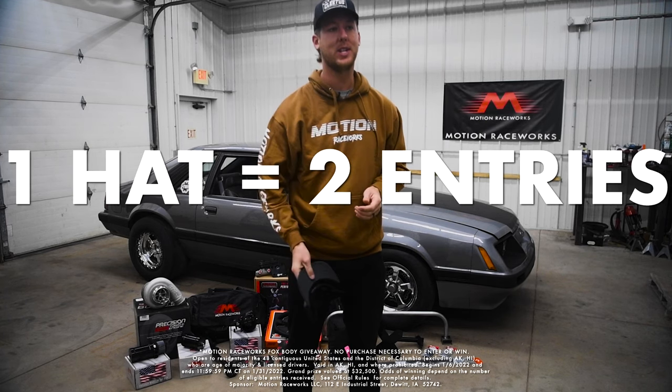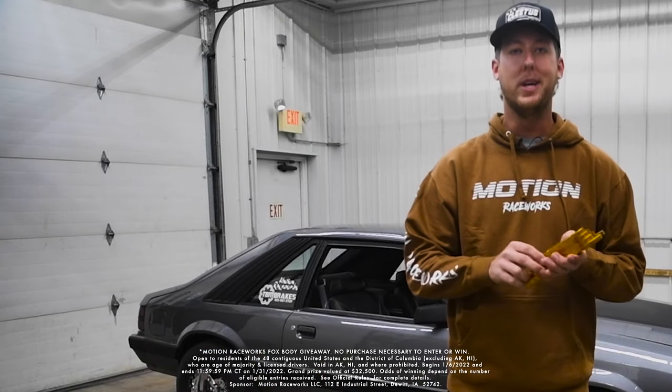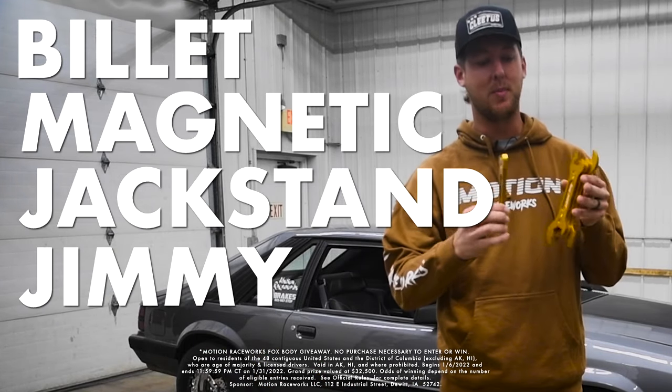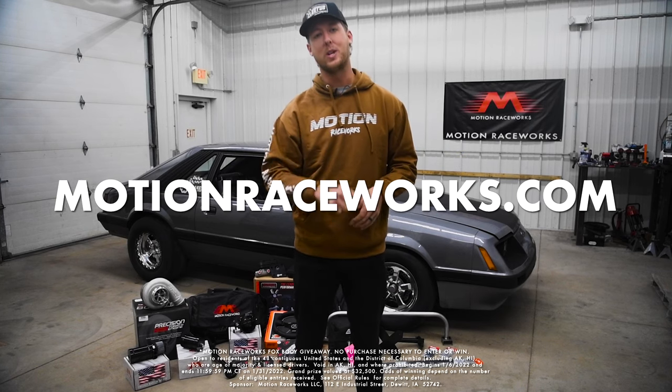This hat gets you two entries. This steering wheel, 30 entries. These billet magnetic jacks, tan, jimmy, and wrenches — these are 15 entries. Check it all out at motionraceworks.com.